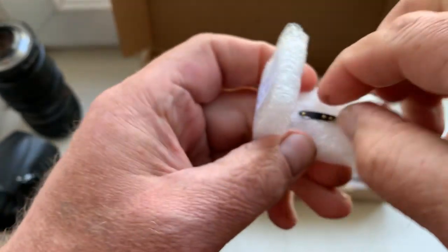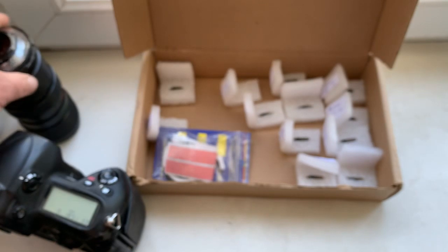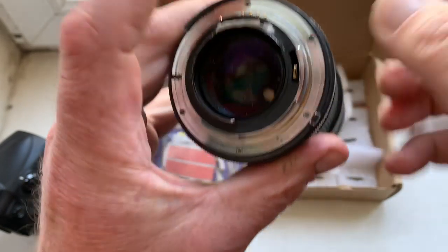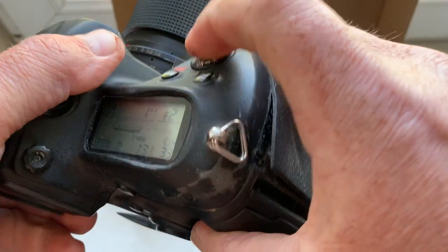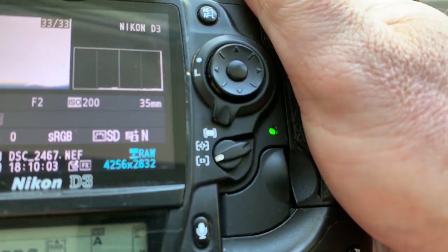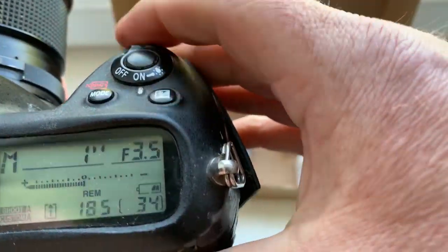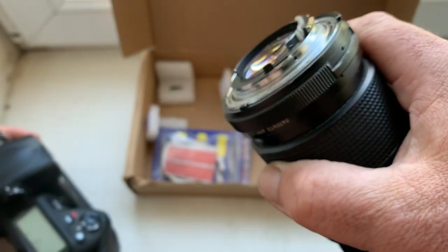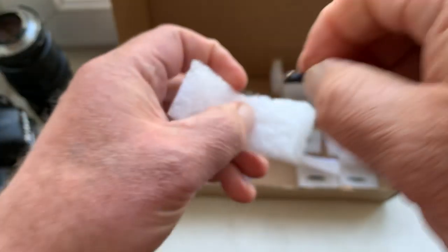Chip number ten: focal lens and aperture range confirmed. Chip number ten verified.